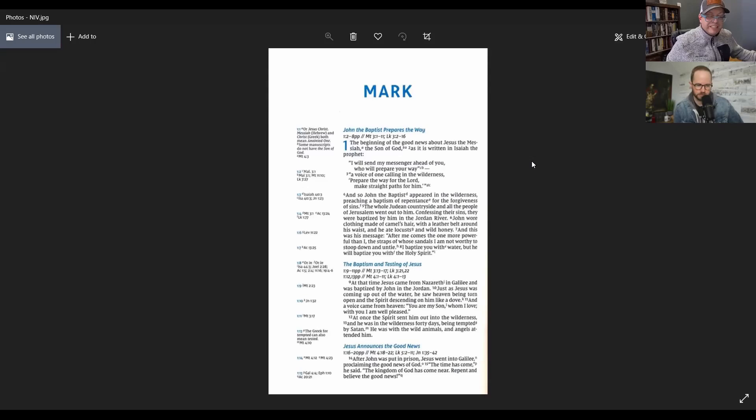Let's see what the next one is. I'm tempted to say NIV simply because of the blue — they use a lot of blue in the NIV. As I look at the image, yeah, that's definitely the NIV Comfort Print. It's one of the more unique Comfort Print fonts.